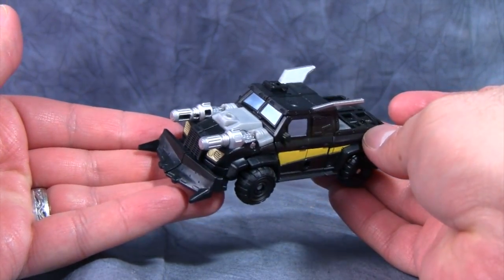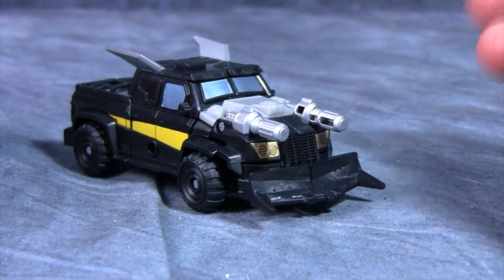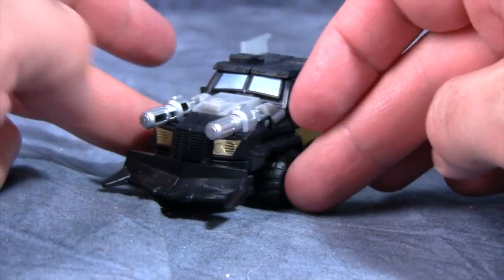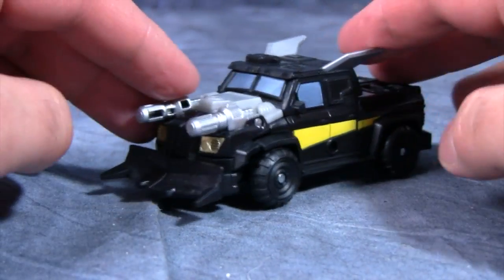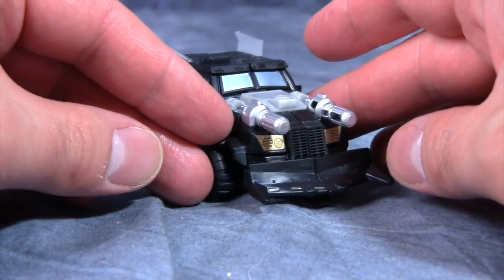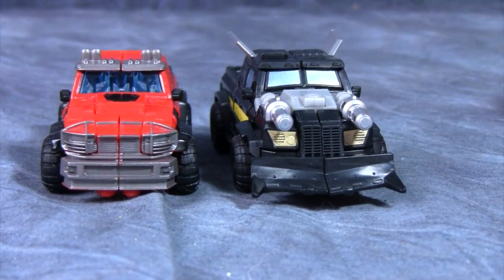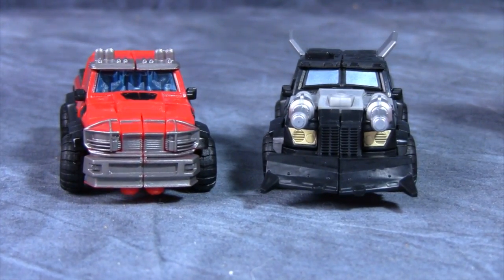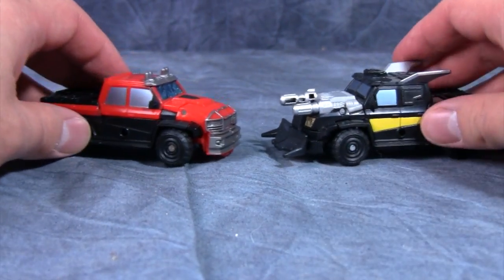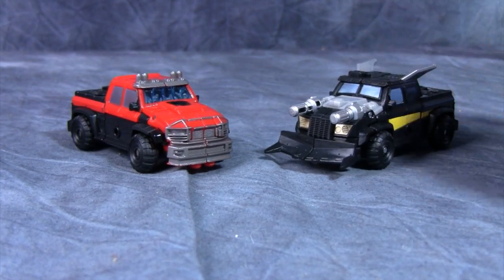The vehicle mode for Trail Cutter is a really cool stylized armored pickup truck — it looks like something out of Twisted Metal or Mad Max. There was Mr. Plow and then there's Mr. Evil Plow — so that's what we have here. I do like the look of the alt mode, though it is an armored version of what we have from Ironhide. I think Ironhide just works better overall. I'm not saying there's anything wrong with Trail Cutter — not by a long shot — I just like the overall look of Ironhide versus Trail Cutter better. That's just a personal opinion.